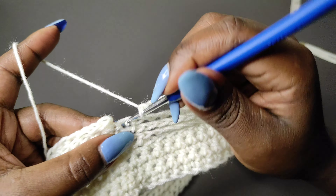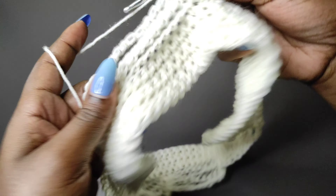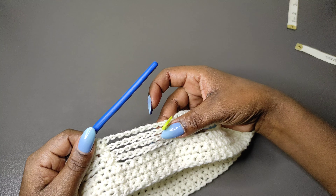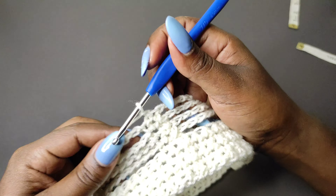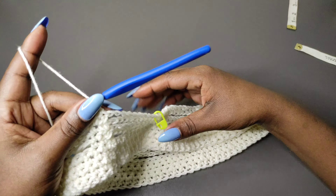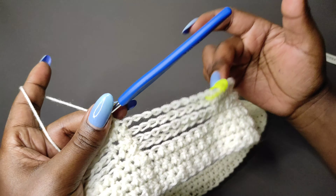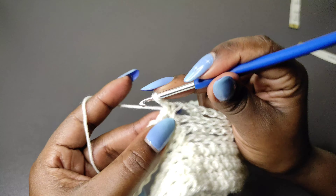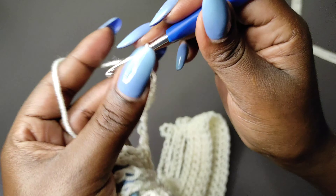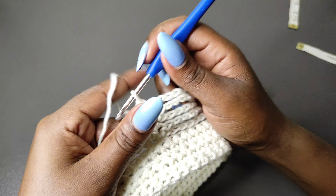At the end of row four, single crochet into the last single crochet, then slip stitch onto the first single crochet, chain one and turn. Row five and row six are going to have the same number of chains as row four — we've done ten for row four, so for rows five and six the chains will also be ten. Begin with a single crochet in the first stitch, a single crochet in the next, then chain ten. Work the next two rows, then I'll be back to show you what to do next.